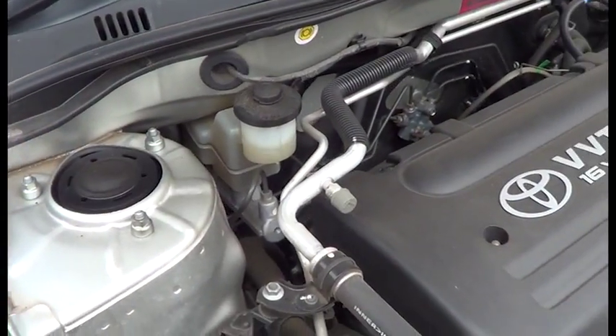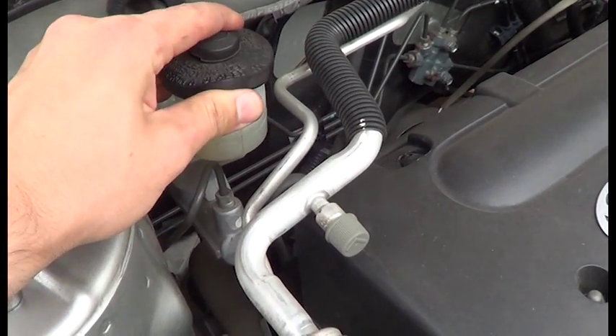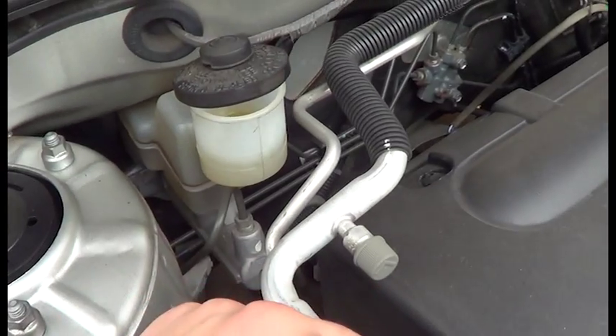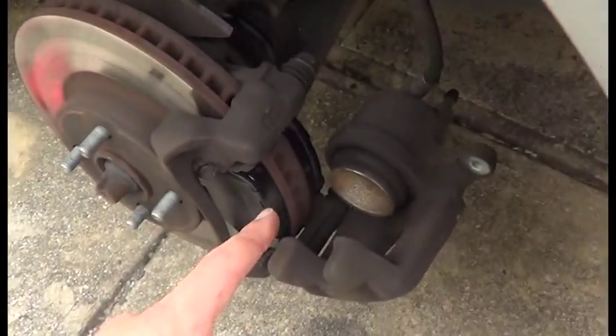Just in the engine bay, this is our brake fluid container. You just want to open up the lid like that, just so air can flow and doesn't build up pressure, and allow us to push this piston back a lot easier.